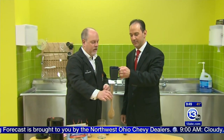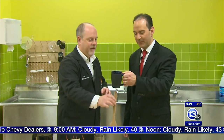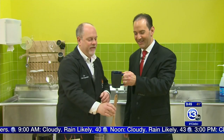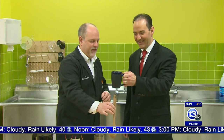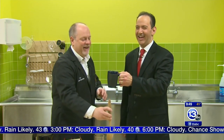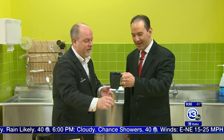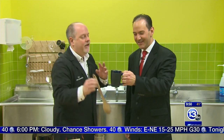You hear the sound? This is something you can try at home — check this out. It just got higher. The pitch is going up. It's getting higher and higher and higher. It's called the hot chocolate effect.